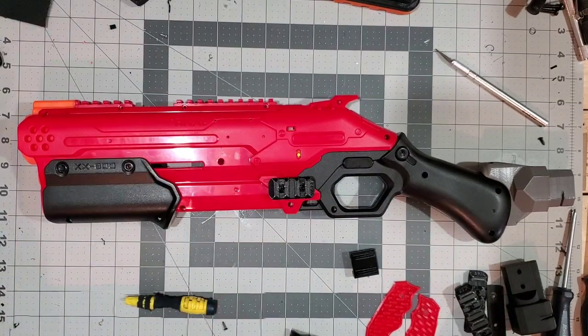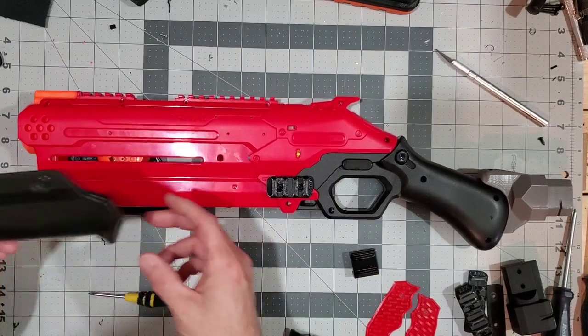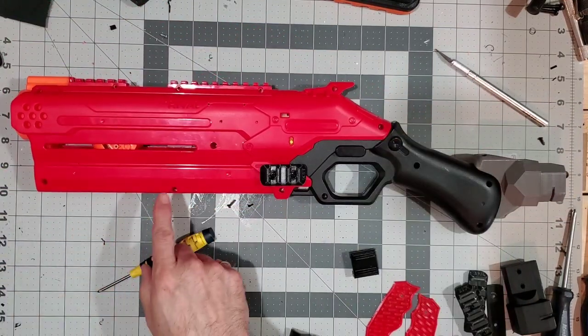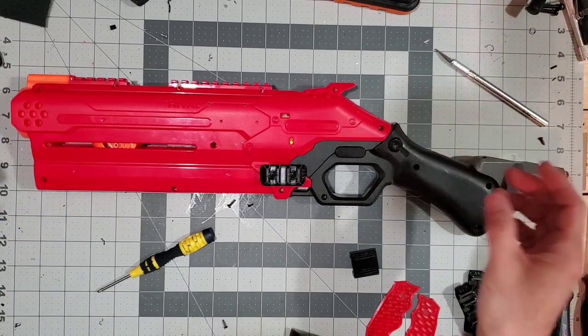Let's first start with the disassembly. You're going to remove all the shell screws, and the stock pump grip comes off, which will give you access to the ones under here. Also make sure that your blaster is not primed during disassembly.